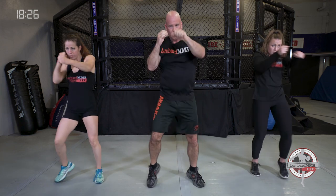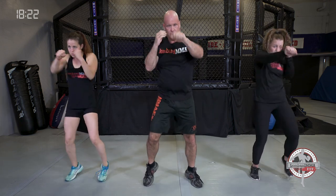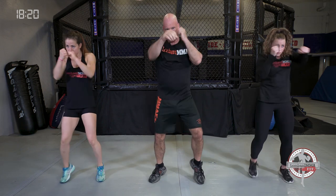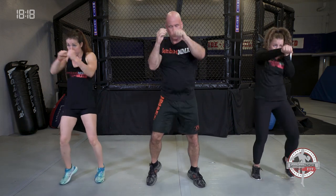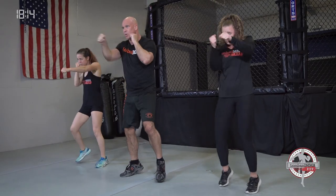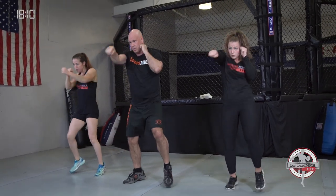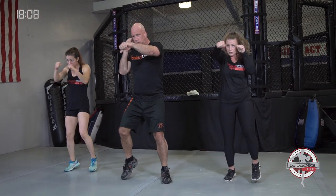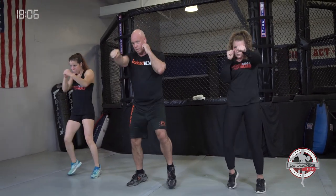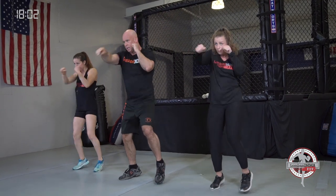Chop those feet — quick feet. Developing that eye, hand, foot coordination. Last few seconds, chop those feet. And time — bounce it out, shake your shoulders out if you need to.